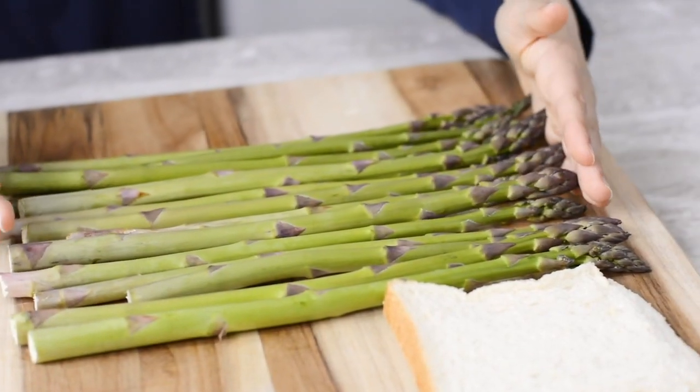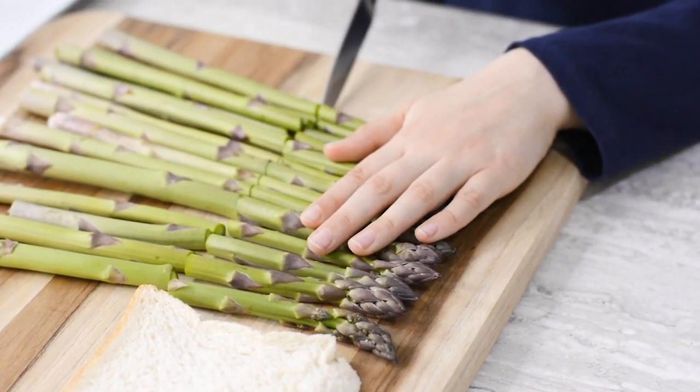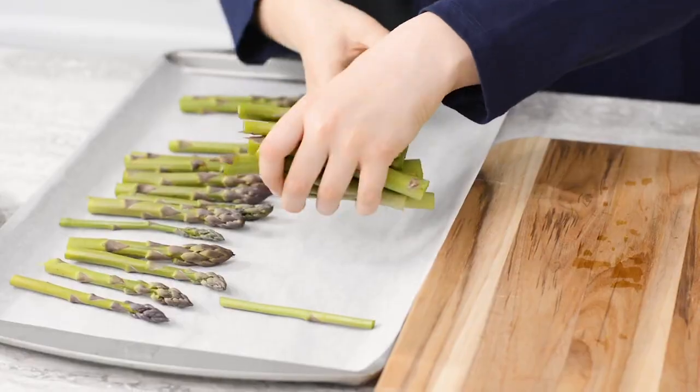First, wash your asparagus, then put all of them in a straight line. Cut them to fit the size of the bread. Place your cut asparagus on your baking tray.